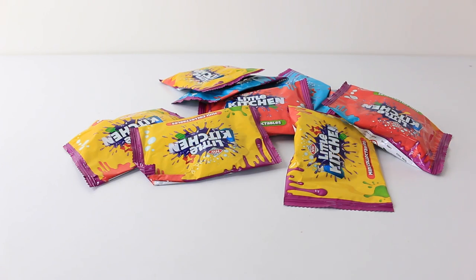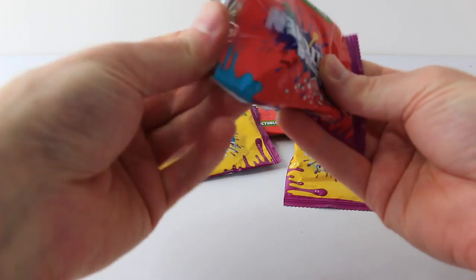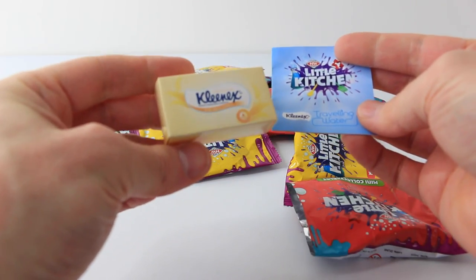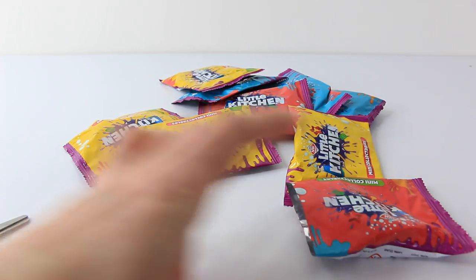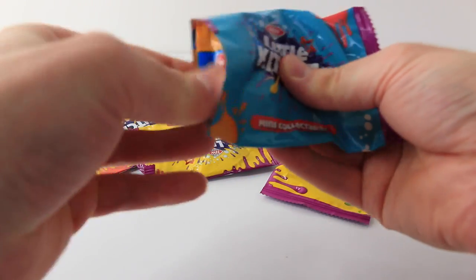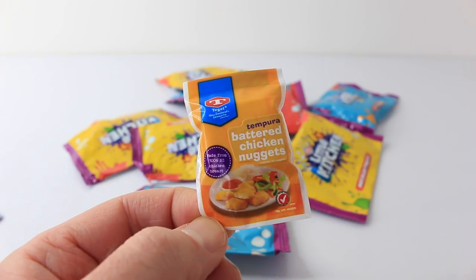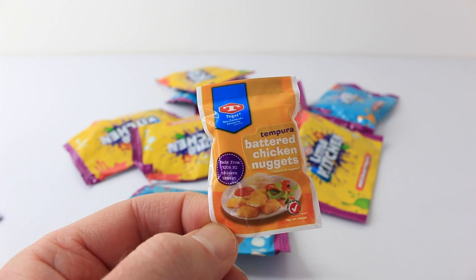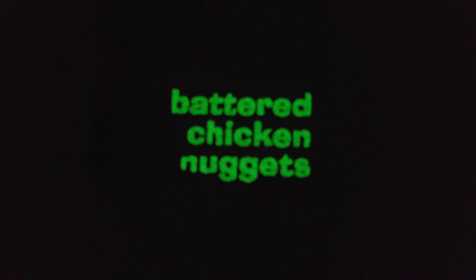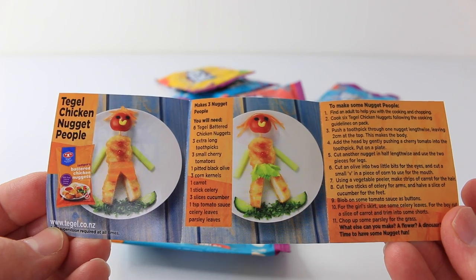Let's see what's in bag number seven — I'm going to go for red this time. Oops, I just got another double up — it's the Kleenex again, so I'll put that to the side. Hopefully we get no more double ups! And who loves chicken nuggets? Because I just got a pack — these are the Tegel ones, and what's also cool is these glow in the dark. There's also a recipe on how to make chicken nugget people.